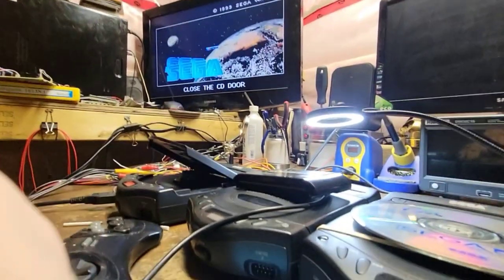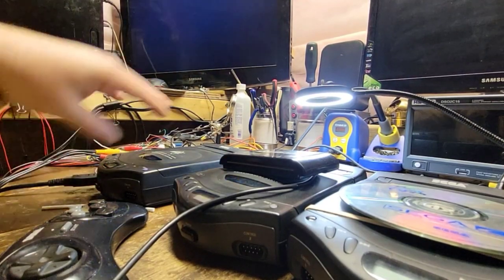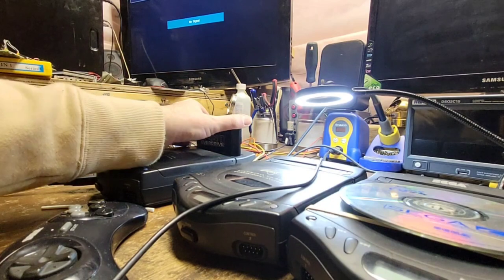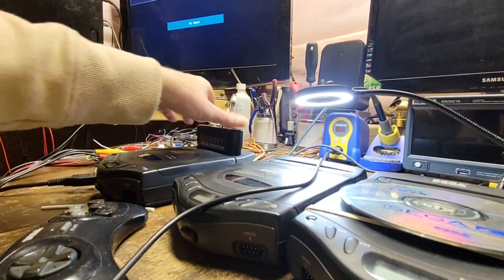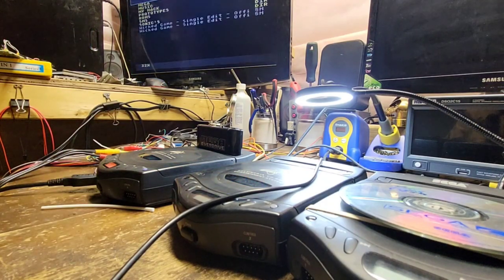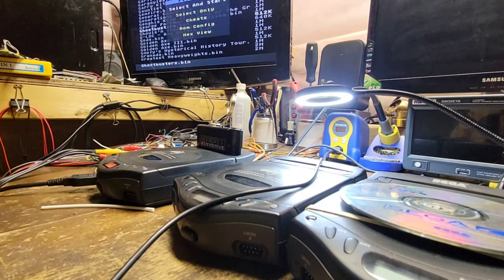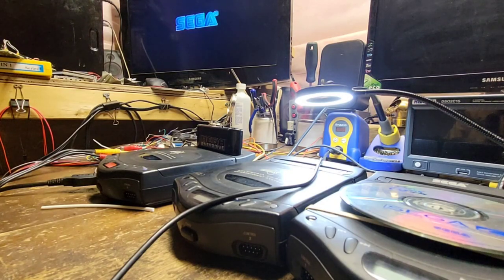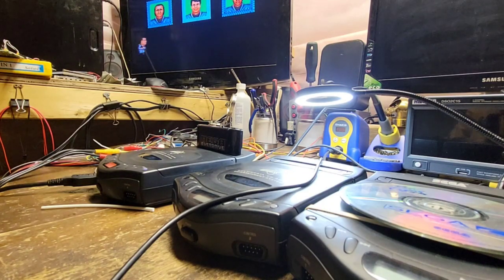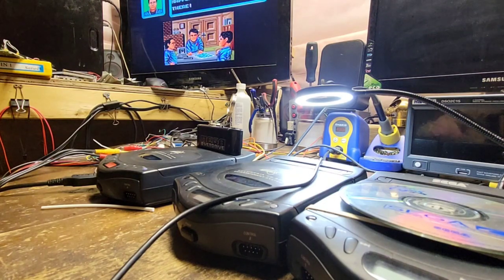Let's try a cart real quick. Something's goofy — let's see what happens here. Okay, that booted no problem. Let me go for Ghost Blasters. Oh yeah, okay — we have no issues here with the cart. That looks good. So the disc is the issue but the cart side is fine.